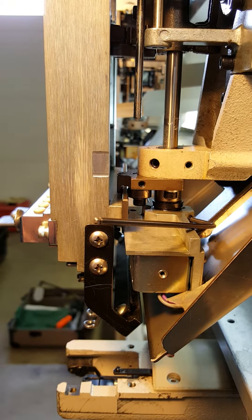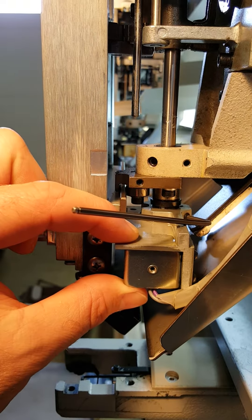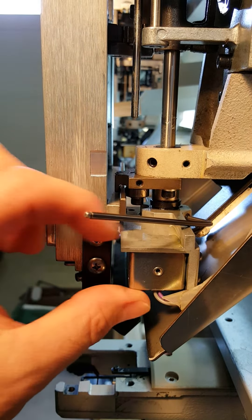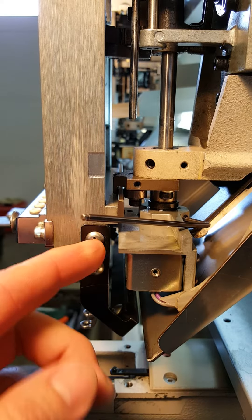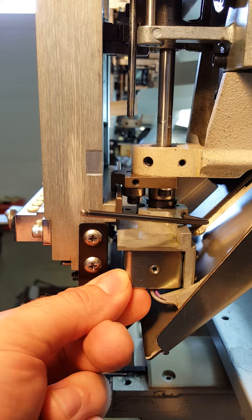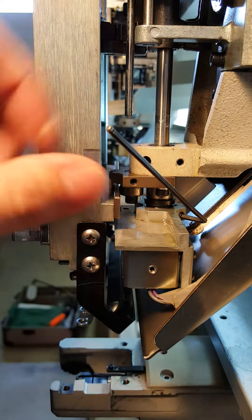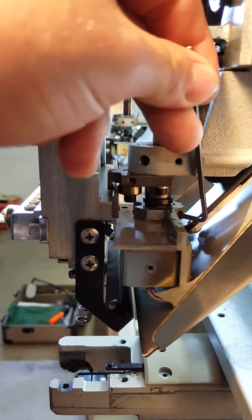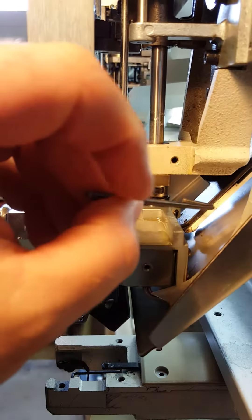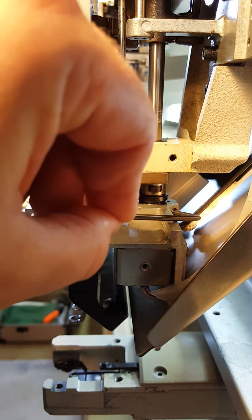If your machine has a color change jam issue, nine times out of ten it's this thread keep solenoid that has come loose. You just have to line it up so that it's flush with your head, parallel to it, and then re-tighten the screw here. There's one screw here, so just tighten that one up because it'll jam on the head as it's moving sideways.